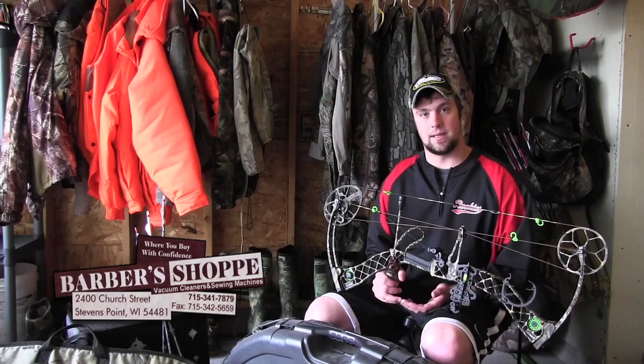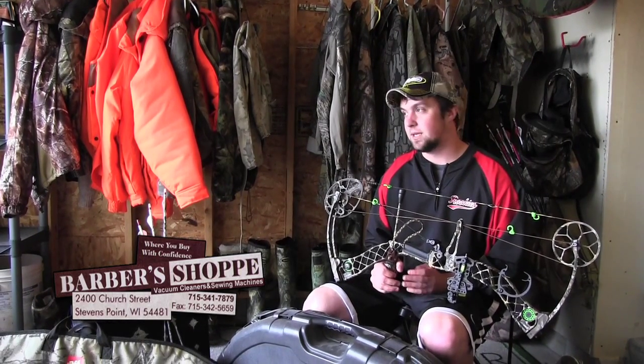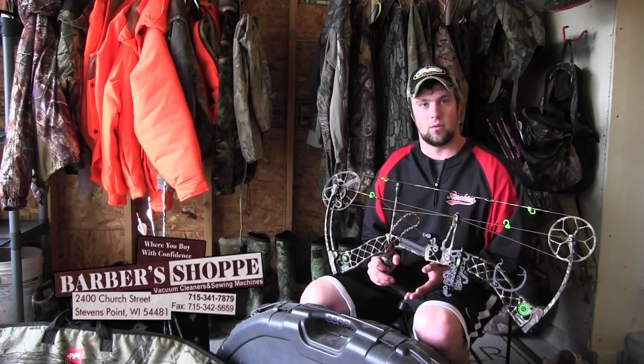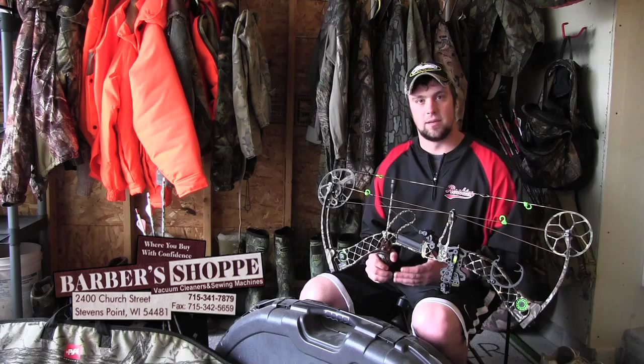Basically, every time you go out hunting, rain or shine, you've got to take your bow wherever you're staying — whether you're at home, a hotel, a hunting shack, whatever — you've got to take your bow inside with you.